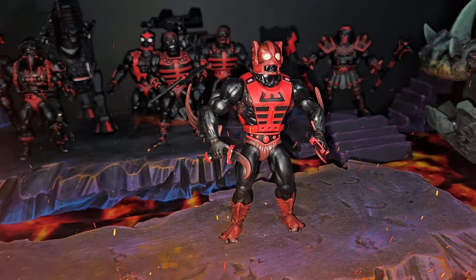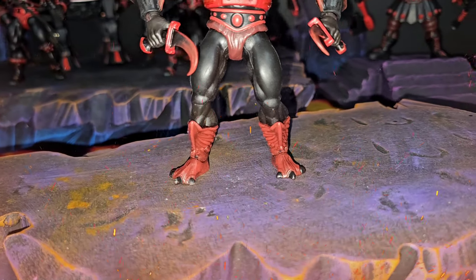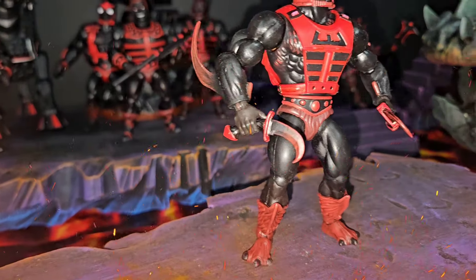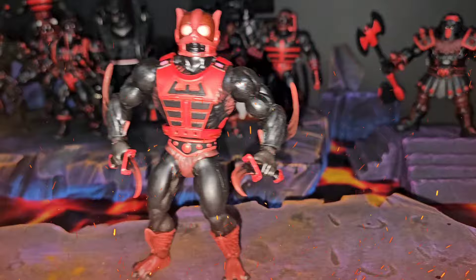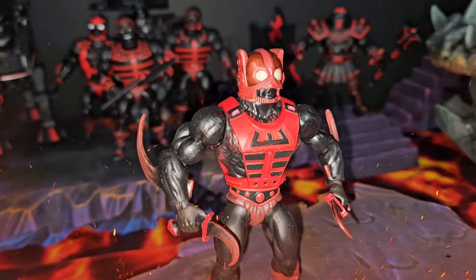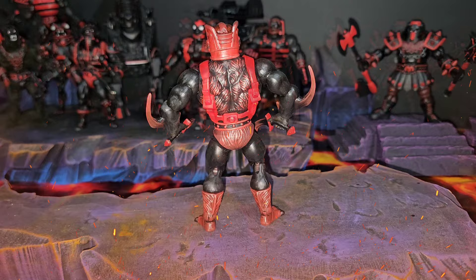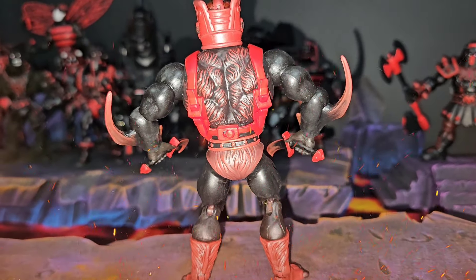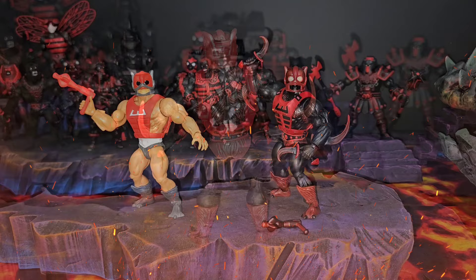Up next we got Anti-Eternia Zodak. This motherfucker right here — I love the way them arms look. His overall look is perfect. Starting off with them boots, I'm loving how he made them nails black. Working our way up, nice looking loincloth, nice and detailed as always, same thing with the vest. Look at them daggers in his hand going so well with that crazy shit growing out of the back of his arms — that shit looks like it's gonna cut somebody. All the way up, you got the hair sticking out nice, highlighted in red, and that face — it's beautiful.